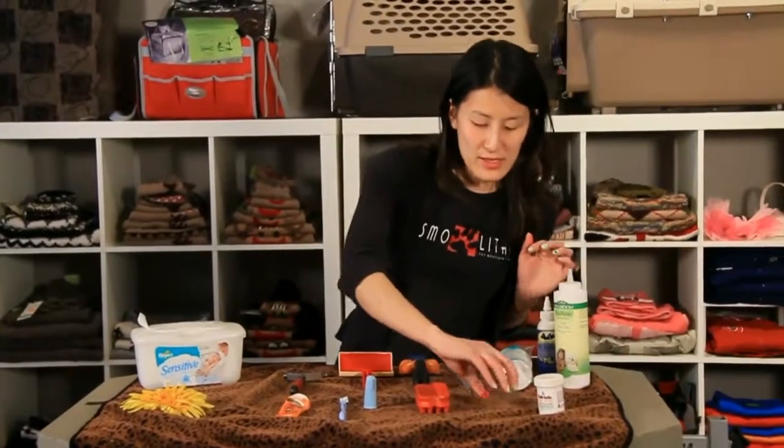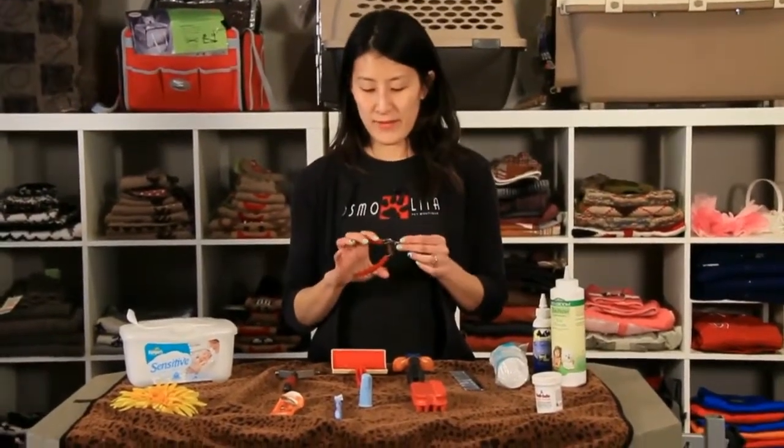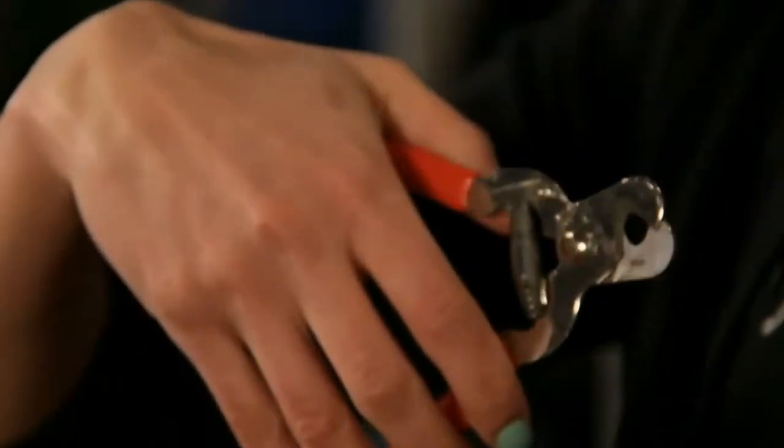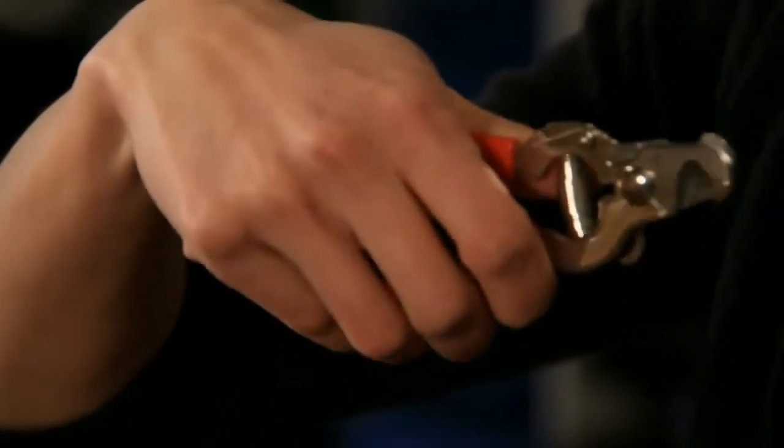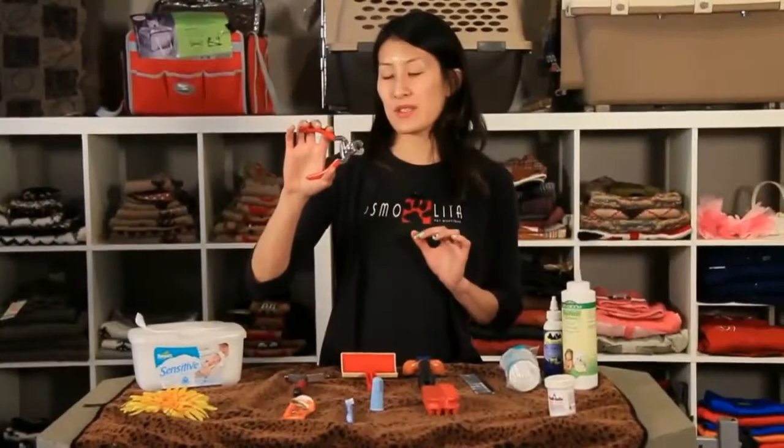The final thing is nail clippers. You'll want to have a proper nail clipper for your dog or cat. Obviously for cats and small dogs you can use something smaller — this one is for a medium-sized dog.